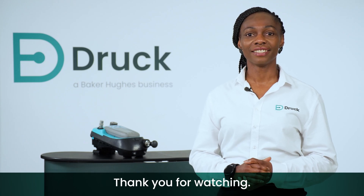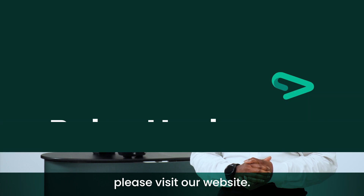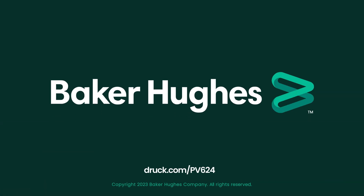Thank you for watching. To find out more, please visit our website. Be safe as always.